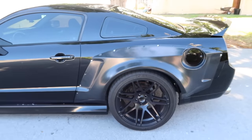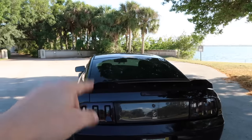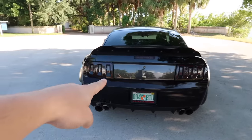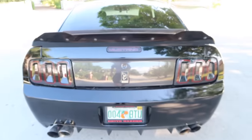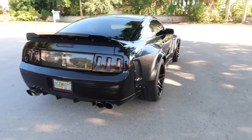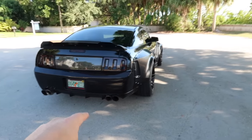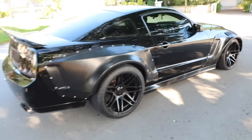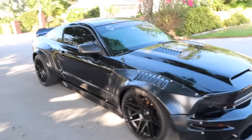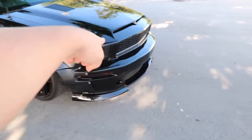Working our way to the back: we have the MMD ducktail spoiler and the Anvil wicker bill — which is actually for Camaro but I made it fit perfectly. We have Gen 5 tail lights, the TrueCarbon carbon fiber deck lid with a coyote emblem in the middle, and full Corsa exhaust — BBK long tubes, BBK X-pipe, Corsa Extremes cat-back, with 2015–2017 exhaust tips welded on. We also have the GT500 rear bumper, shaved out for quad tips.